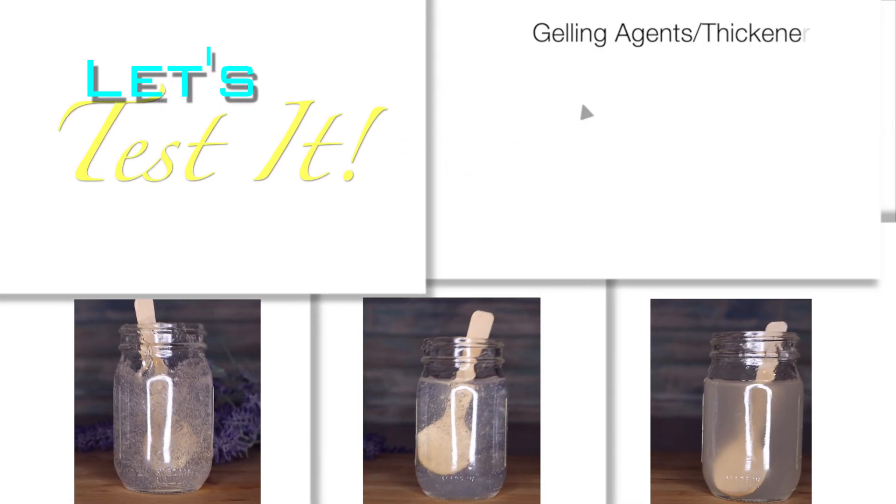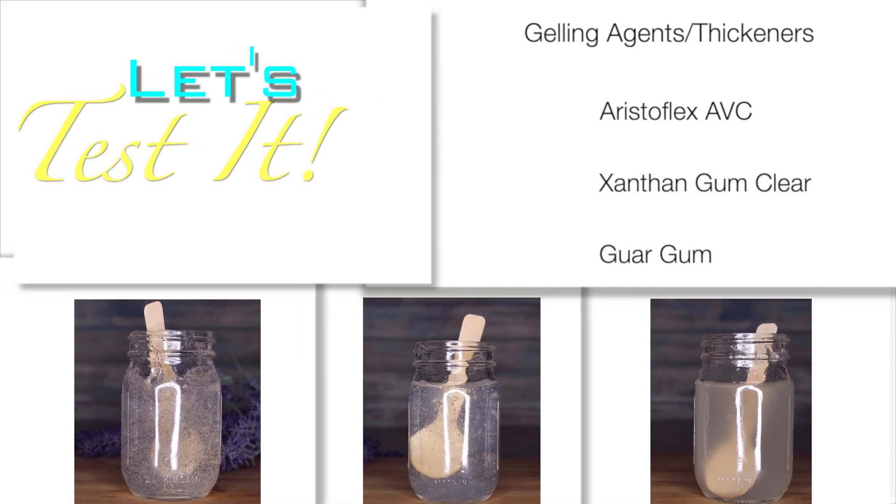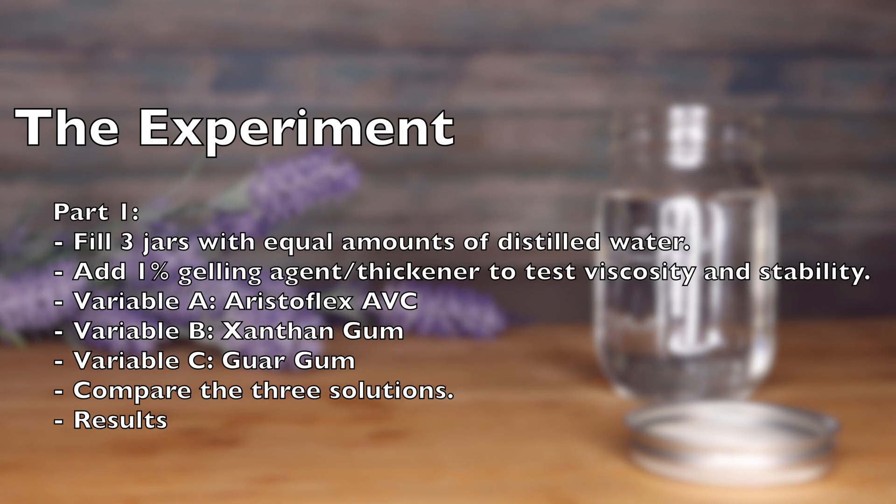Today I'm doing gelling agents and thickeners. These can sometimes be used interchangeably, sometimes not. I'm basically going to place a one percent solution of each into water and see how they gel, what kind of consistency and viscosity they have.